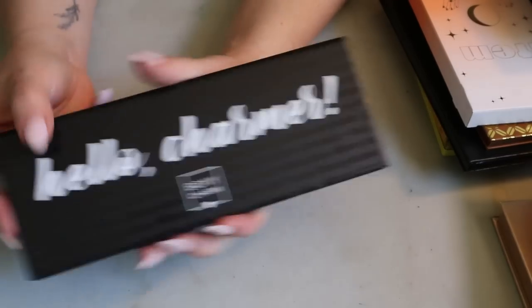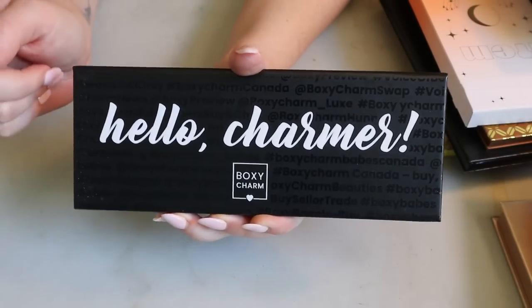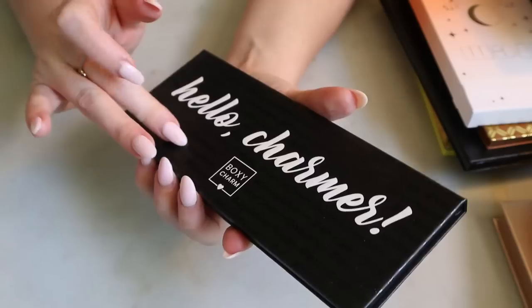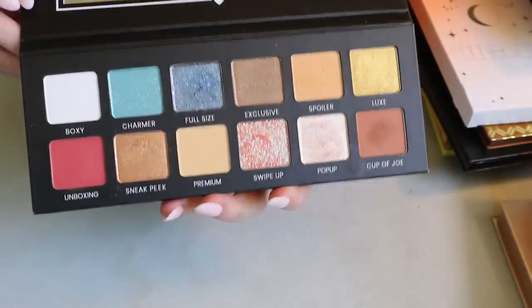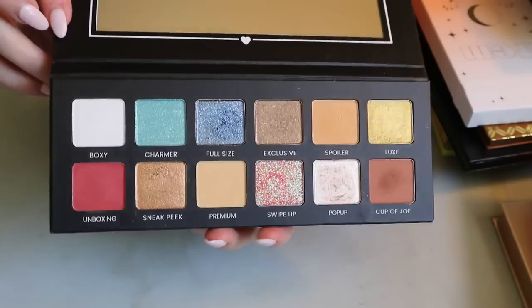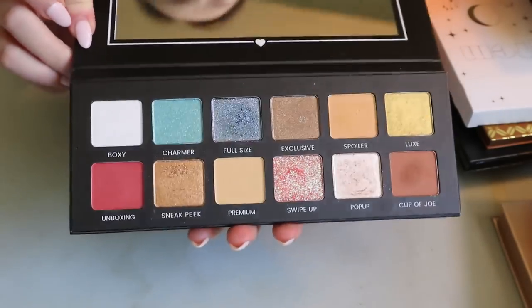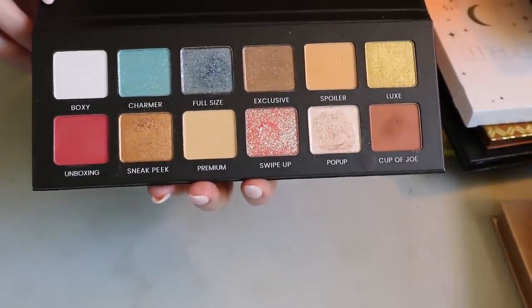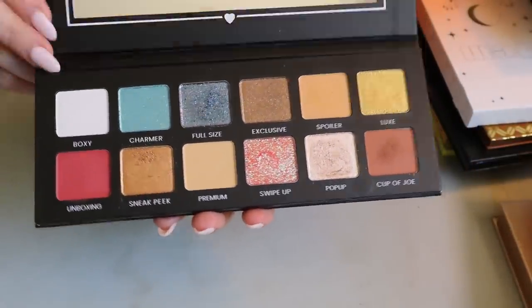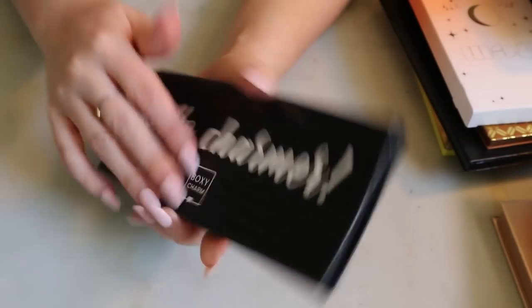I just ripped the box, so I guess I'm keeping it now. The last palette in this stack is another one that survived my chopping block — the BoxyCharm Hello Charmer palette. I don't know who they worked with to make it since BoxyCharm doesn't usually make their own makeup, but the formula is pretty good and I really liked it, which is why it's still in my collection.